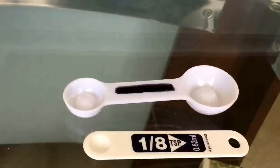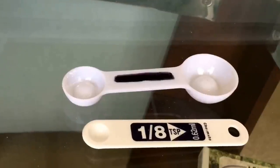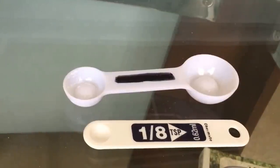I buy both products retail just like most of you, so I don't get anything out of promoting one over the other — just sharing my experience and knowledge. Thanks for watching. Please feel free to like and subscribe, and if you don't like it, let me know why and I'll make it better next time.